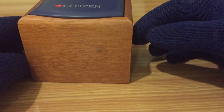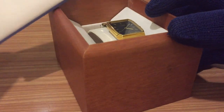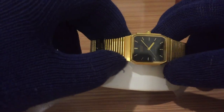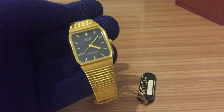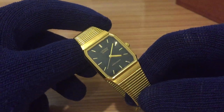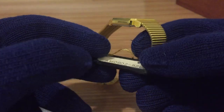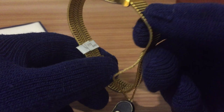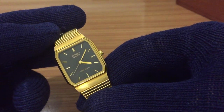This is the original case and I want to show you because it's quite an interesting watch. It is in perfect shape, original. As you can see it's a golden watch — not proper gold, it's some kind of golden coat. It has the original Citizen tag from the 90s, as you can see, with a number and a little sticker with the reference and water resistance sticker.